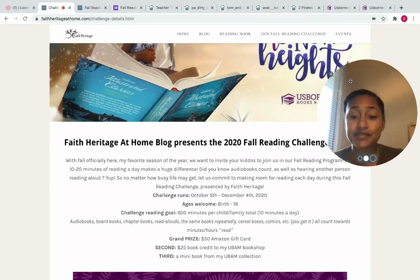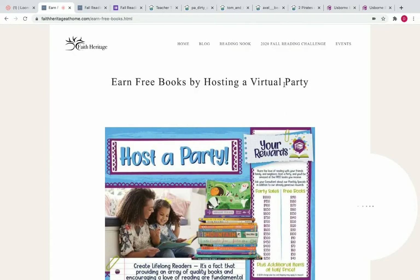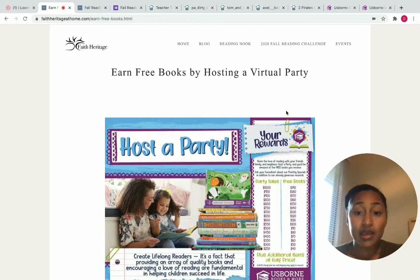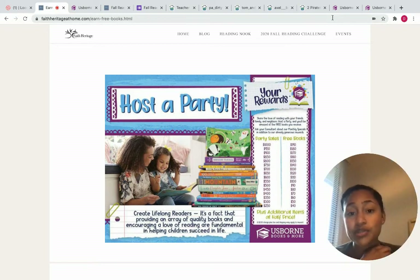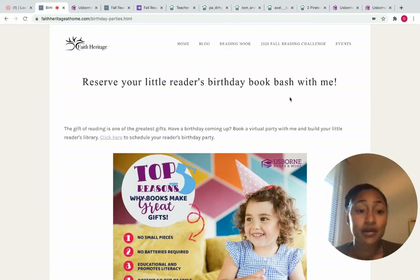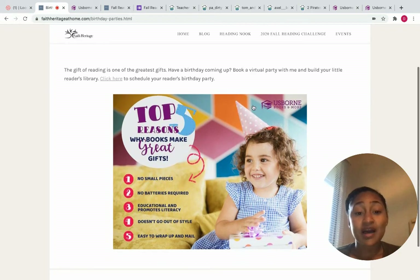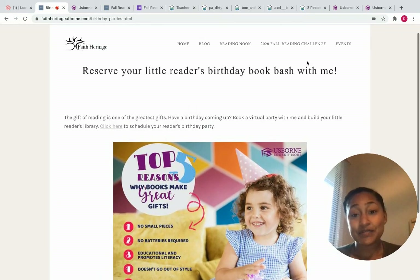Lastly is the events tab. You'll see a link to the fall challenge, and also 'Earn Free Books' — if you would like to reserve a party with me, you can come here, see the rewards, click on the picture, and it will bring you to schedule your party. Please get in contact with me if you're interested in adding to your own personal home library; this is a great way to get a lot of those books for free and share an amazing book resource with family and friends. Birthday parties are something I would love to do — if you have a little one and want to reserve a book party with me, books make great gifts and you can schedule a date for a birthday party.